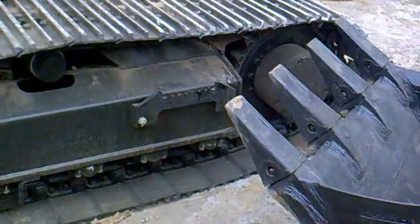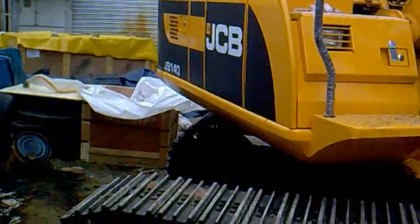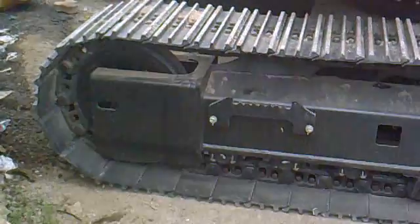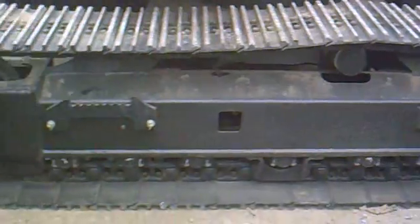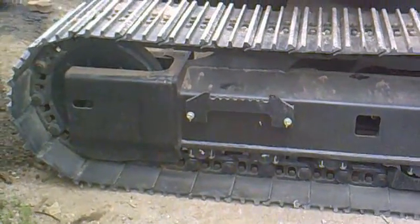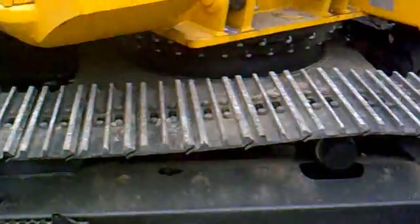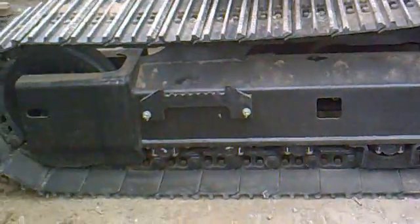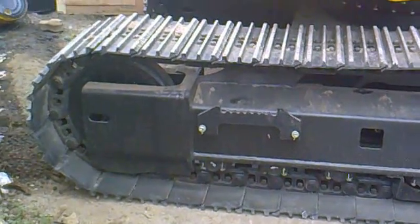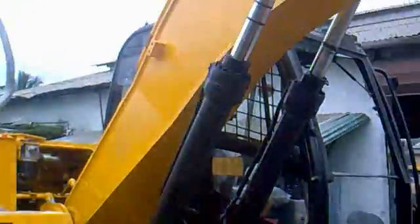Hi, today we will be talking about the tracks of a tracked excavator machine. We have a JS140 machine right in front of us and this is the RSI track of the machine. We will learn about the tracks and how it works. Tracked excavator machines are used in rough terrain applications, where simple rubber tires will not help the machine move through rocky or hilly areas. That's why tracks have been employed on these types of excavator machines.